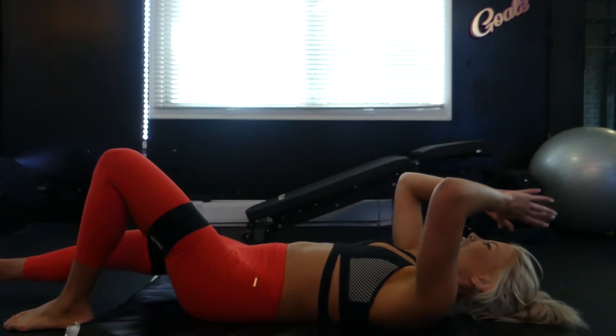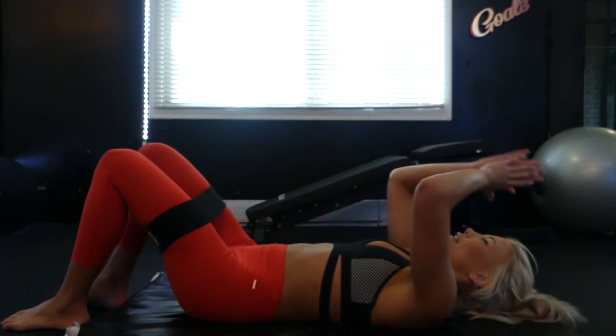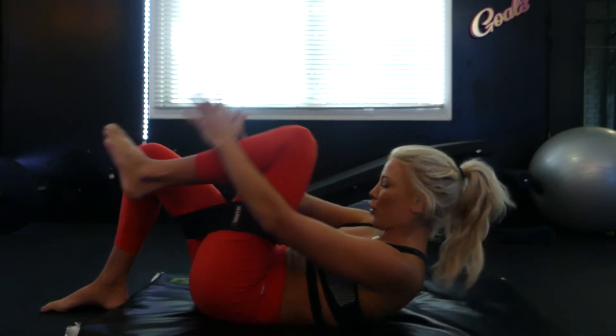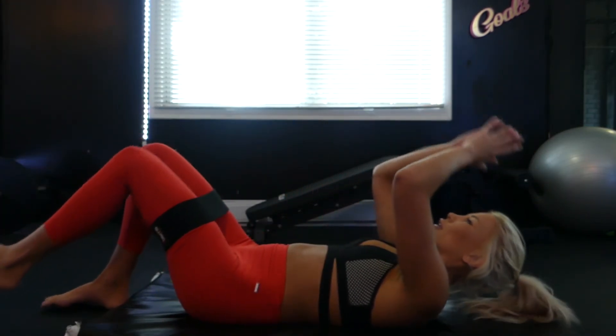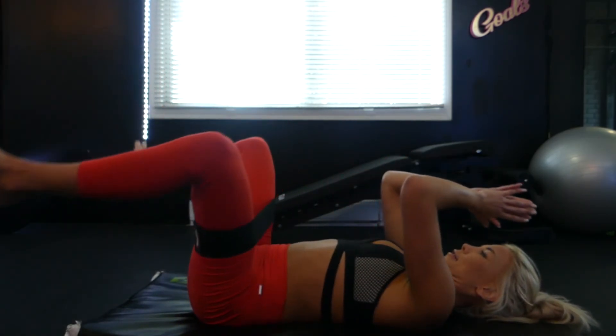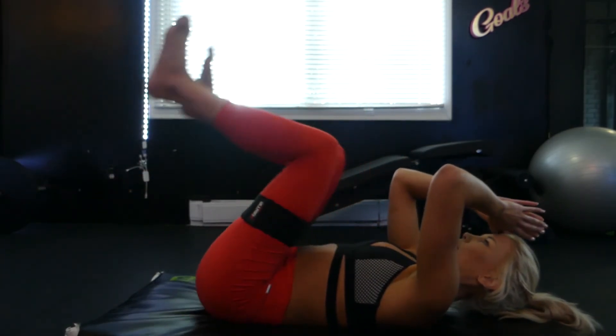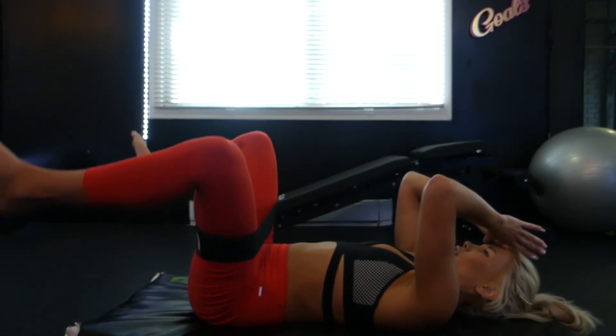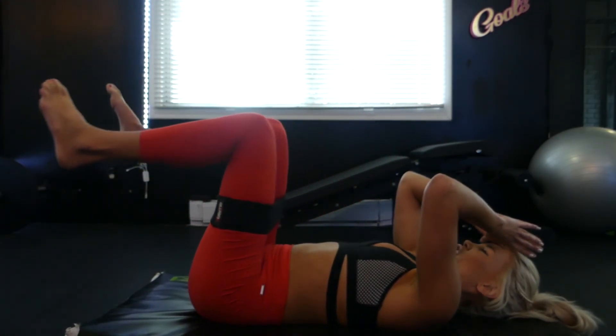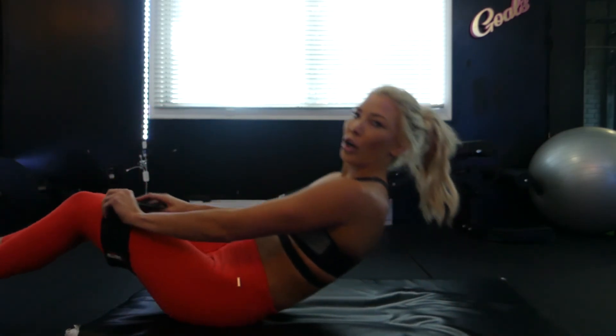We're going to take it into the abs a little more by crunching the knee straight in against the band and then bringing our shoulder blades up. The last move we're finishing off with is a little reverse crunch with a knee abduction. Go ahead and get into your workout, and I hope you're nice and warm.